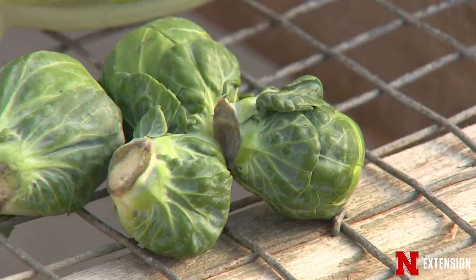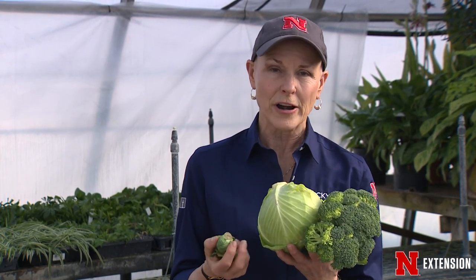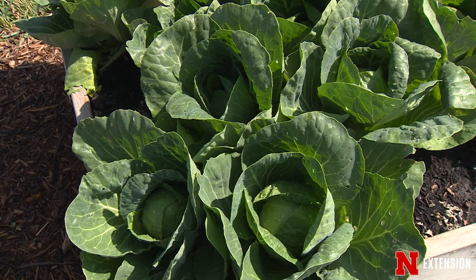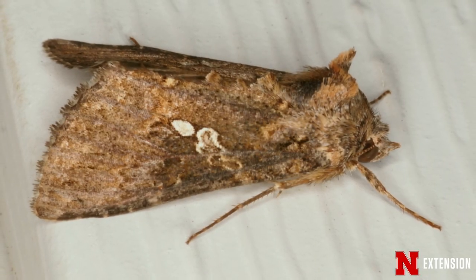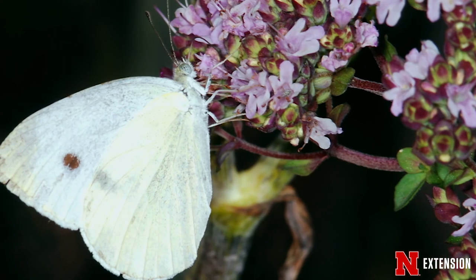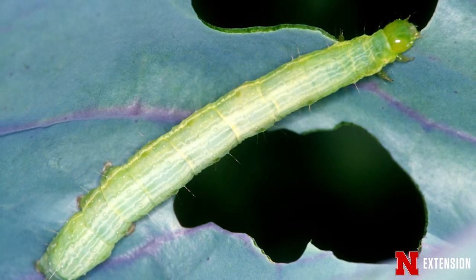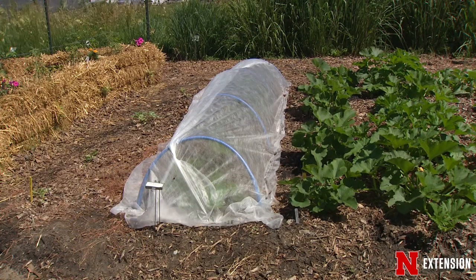Once those little Brussels sprout sprouts start to develop all the way up the stem and it gets cooler, if you pinch that growing point out of the top of the stem, it allows those Brussels sprouts to be more uniform in character. One of the hardest ones to grow for a home gardener is cauliflower. Cabbage can be relatively easy — we have some great All-America Selections. With all of these cole crops you do have to watch for the cabbage looper and cabbage worm, from those beautiful white and yellowish butterflies flying around laying their eggs.